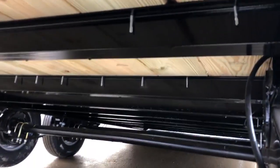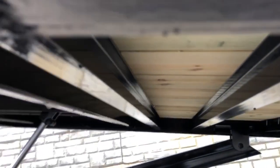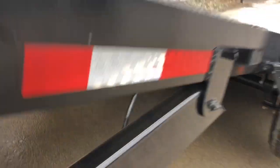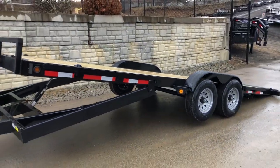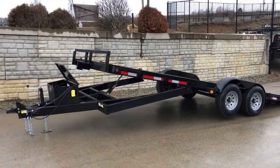Even though this is a car hauler, a lot of car haulers would get angle iron crossmembers. These are actually junior I-beam crossmembers — pretty impressive for a trailer this small and light to have a junior I-beam. Normally that's something you'd see on an air brake trailer; a miniature version of I-beams would be on those.